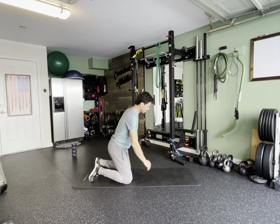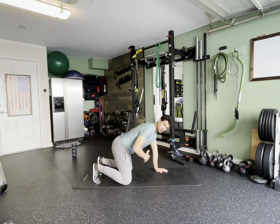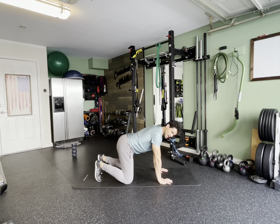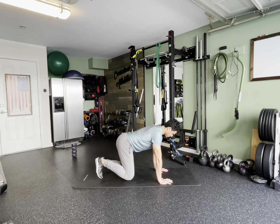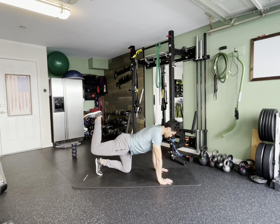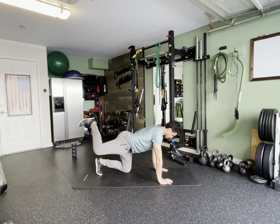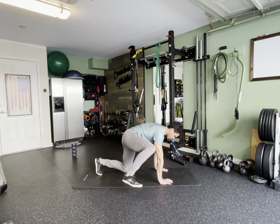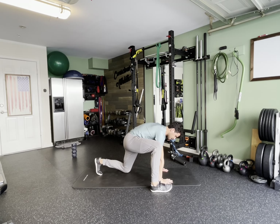This next mobility move is a quadruped hip CAR — controlled articular rotation. We want active back feet. We're going to start by activating and lifting one side. You're going to go through a hip extension on the back and articulate and open very slowly until you can bring that leg around, trying to keep the right and left arm extended, and come up into a kneeling position.